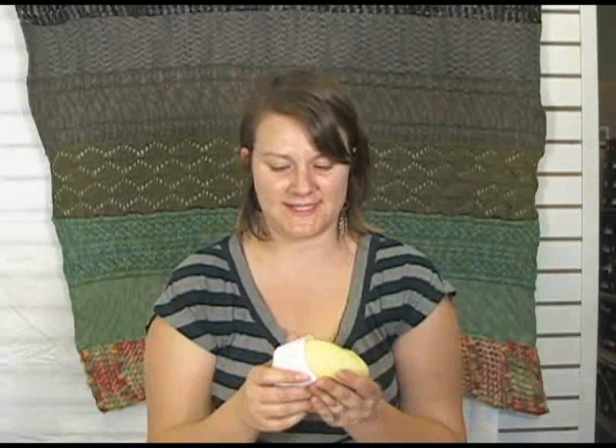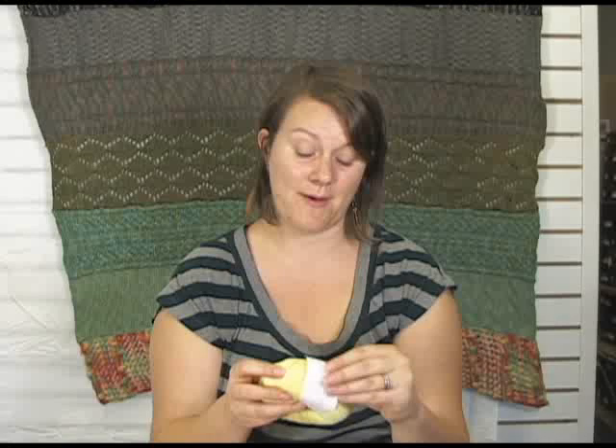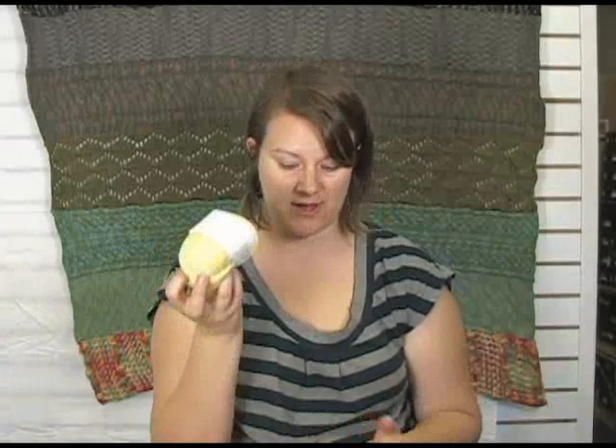It's absolutely lovely stuff. It is a four ply, so it's a fingering weight — 75% extra fine merino, 20% silk, and 5% cashmere. This is the lovely yellow color, and it comes in all baby colors, which I think is really great. Each ball you get 184 yards of yarn, so that's pretty awesome.